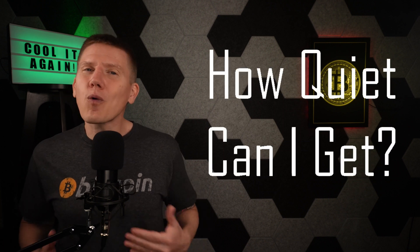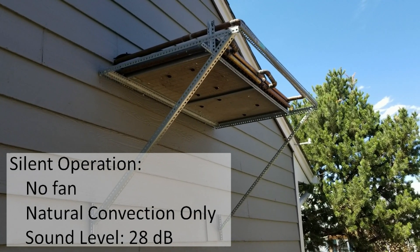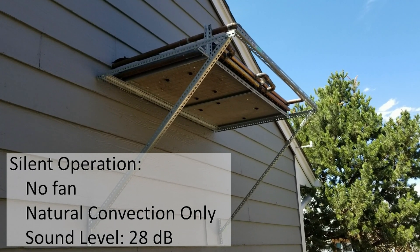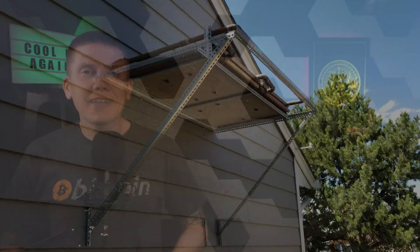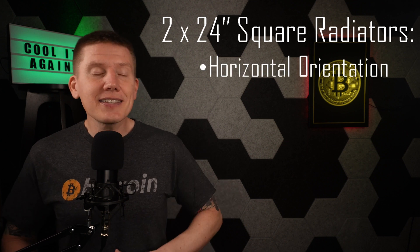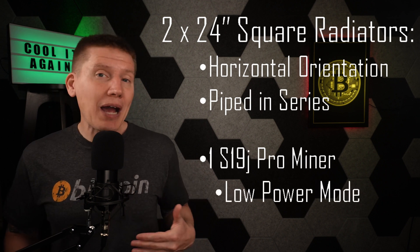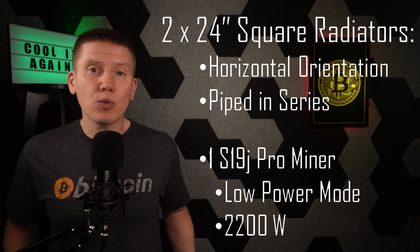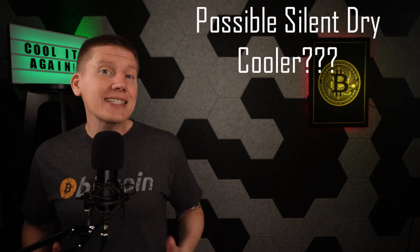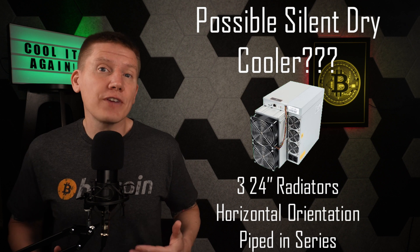I wanted to see just how quiet I could get, so I turned the fan off. Although this is the ultimate silent operation, it's not enough to cool my mining setup running at full power. With my two 24-inch radiators, this setup only had enough cooling capacity to cool one of my S19 miners running in low power mode. In low power mode, my miner uses about 2,200 watts, which is about two-thirds of its full power of about 3,400 watts. It makes sense that I might be able to cool a single S19 miner with three 24-inch radiators in a horizontal configuration without a fan.